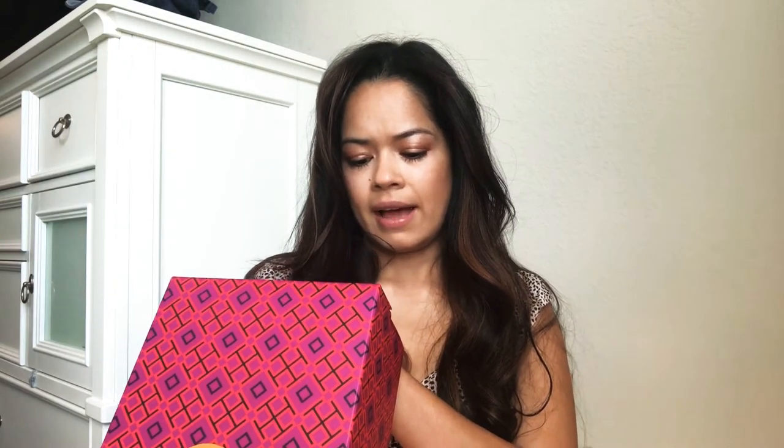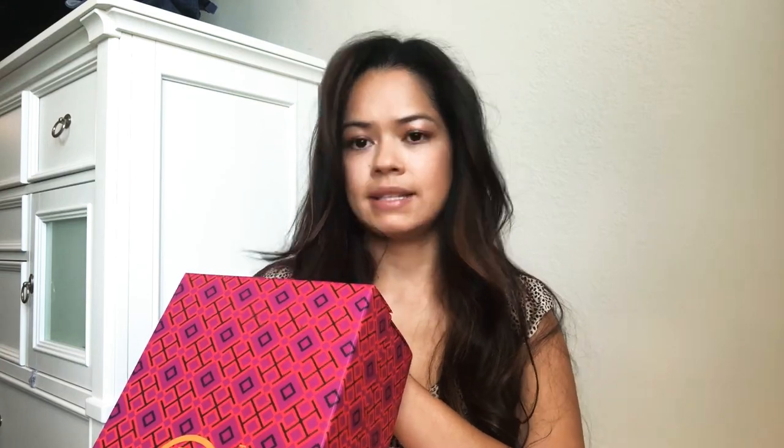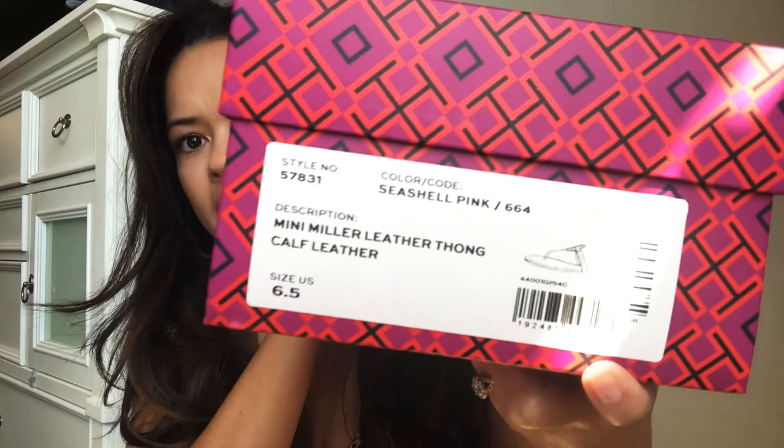I already opened the packaging but I just wanted to show you guys the box it comes in. It also comes with a dust bag — all of their shoes come with dust bags. I got the Mini Miller Leather Thong in calf leather in the Seashell Pink color, size six and a half. These were on sale — I think they're originally $198 and I got them for $100 plus tax.